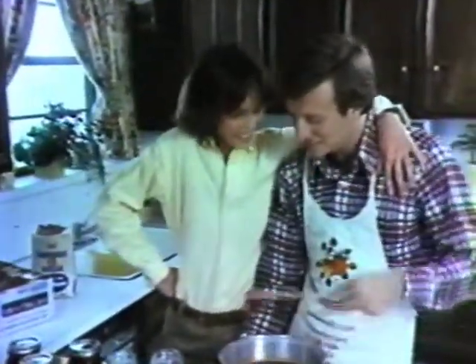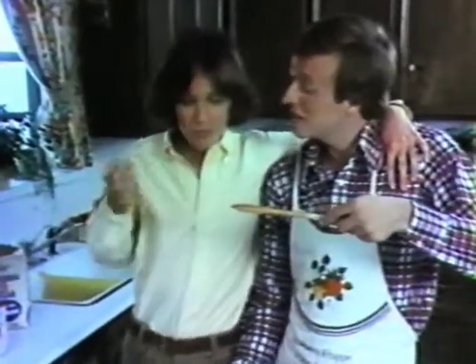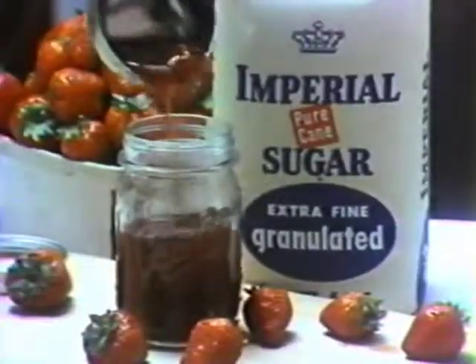Canning with Imperial Sugar has been a Texas tradition for years. Can we help you get started? Well, that's what old friends are for.